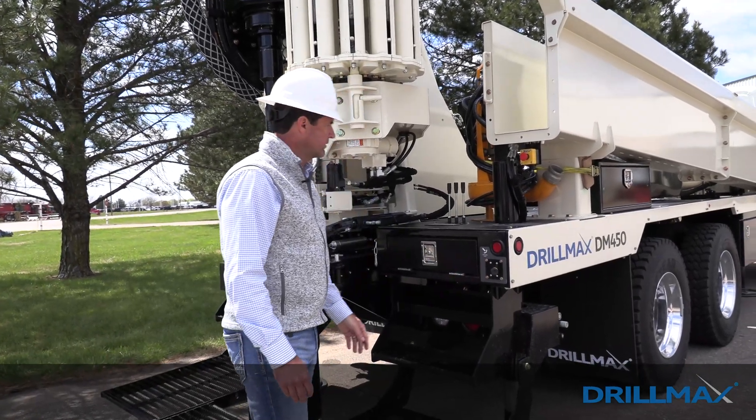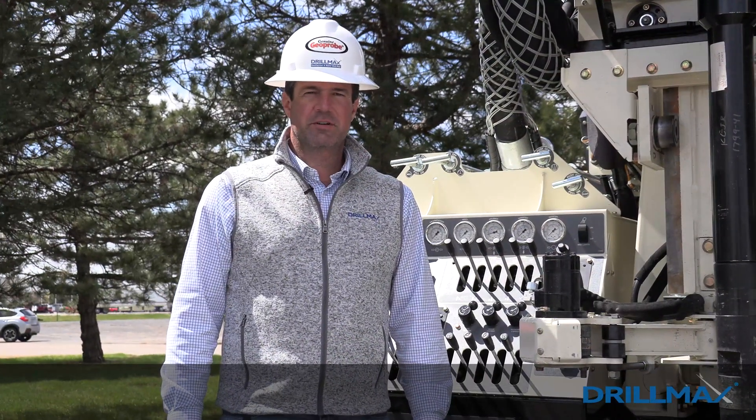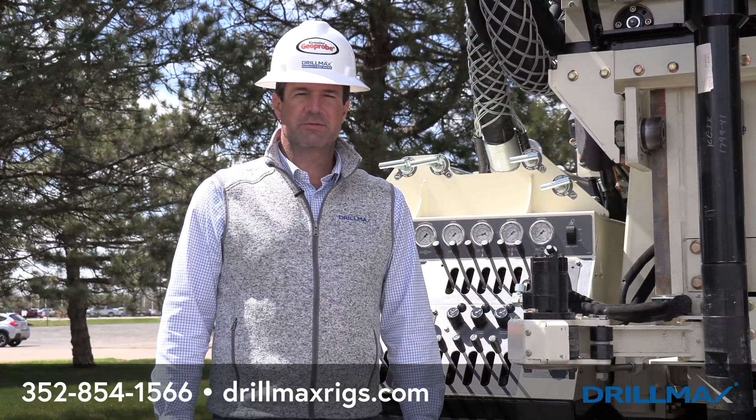For more information or questions, please call us at 352-854-1566 or visit our website at drillmaxrigs.com.